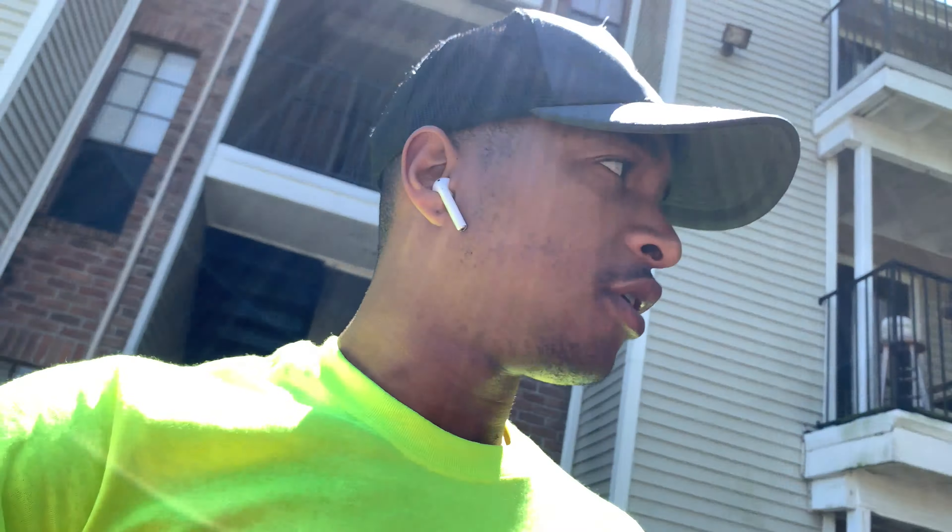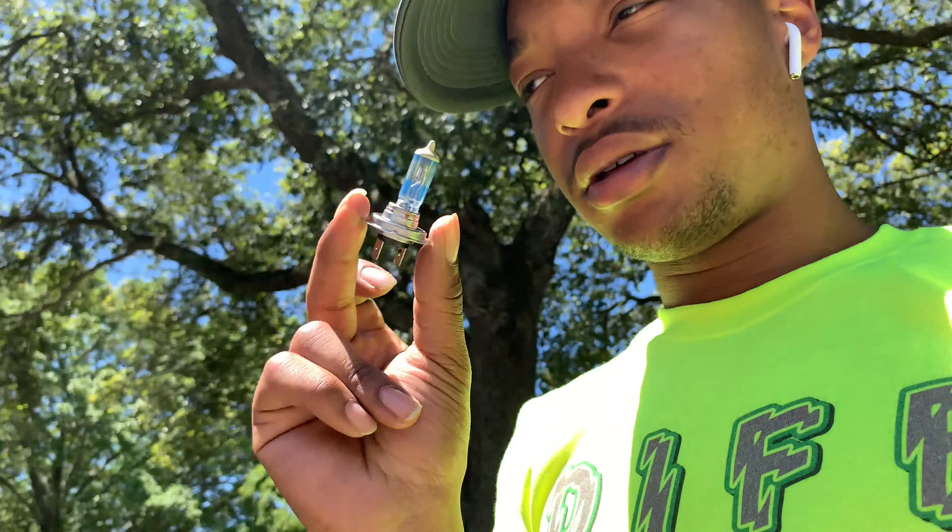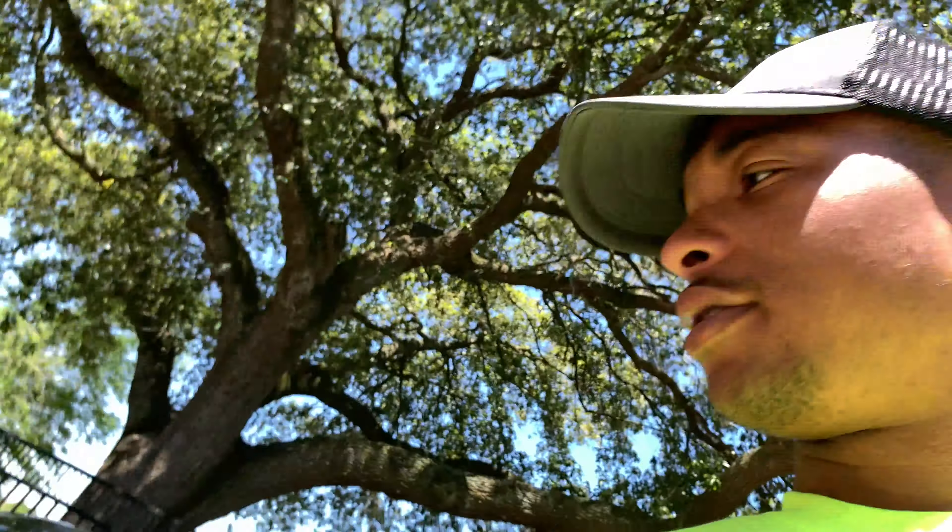This is the first headlight in there — I didn't screw it all the way in but it's working now. I'm not sure about my DRLs because it's so bright outside, but I know my projector works, which is a good thing. My turn signal works too. And I don't have an RS, so you technically don't need a RS harness that I've been seeing on Google — I don't think you actually need that right now.